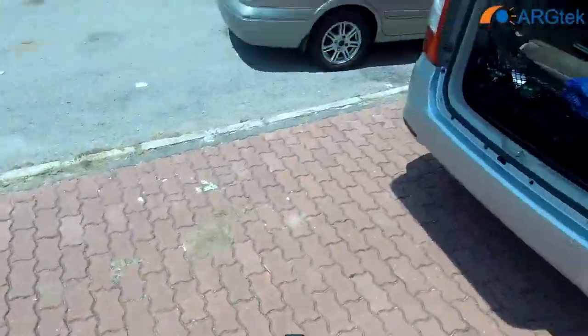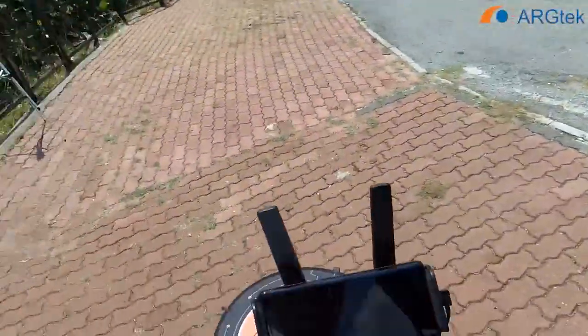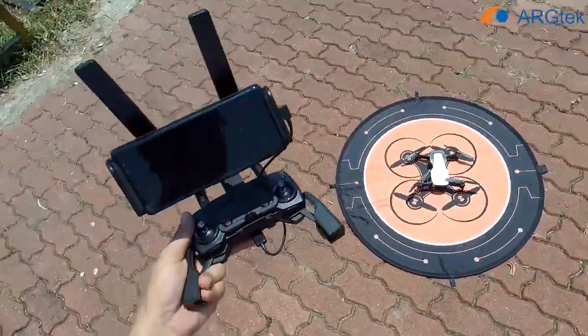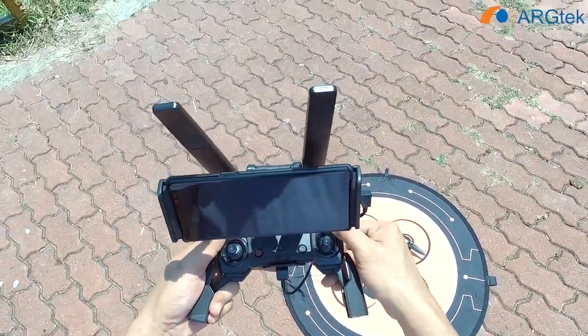Hi, thanks for tuning in. Today we are in Jukra Banting. We will do a quick test for the DJI Mavic Air with this RG-TEC antenna to see the performance for this aircraft.